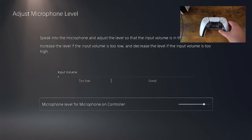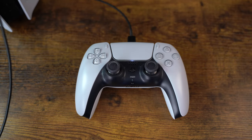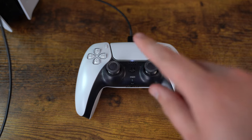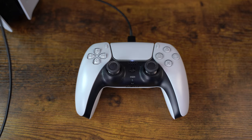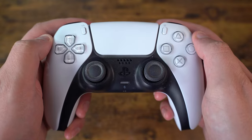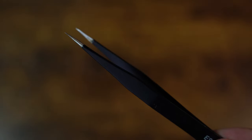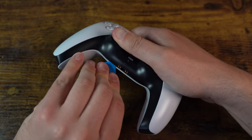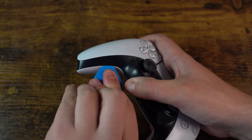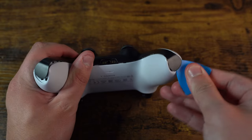It won't pick up my voice — nothing. So we need to replace the microphone inside this DualSense controller and we're going to do that right now. For this repair we'll need a few tools such as a plastic spudger, a pick, and tweezers. We first start by inserting the pick underneath the middle trim of the controller, releasing the clips that are secured to the main controller shell.